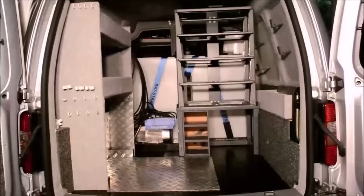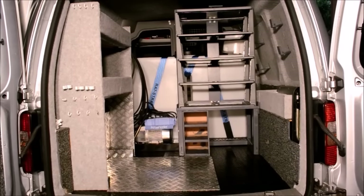The video was filmed 12 months ago, just after I'd completed the build. I've made a few changes since then, and plan to make an updated van tour in the future.